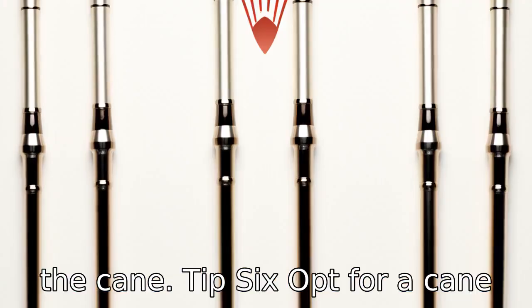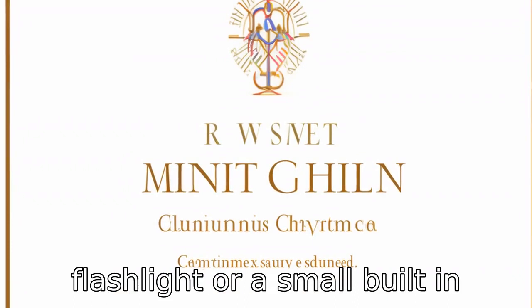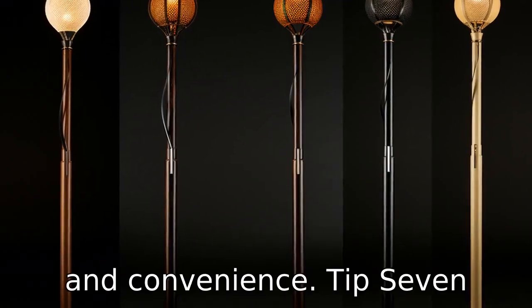Tip 6: Opt for a cane with built-in accessories. Some canes come with useful accessories such as a flashlight or a small built-in seat. These can come in handy during walks, providing utility and convenience.